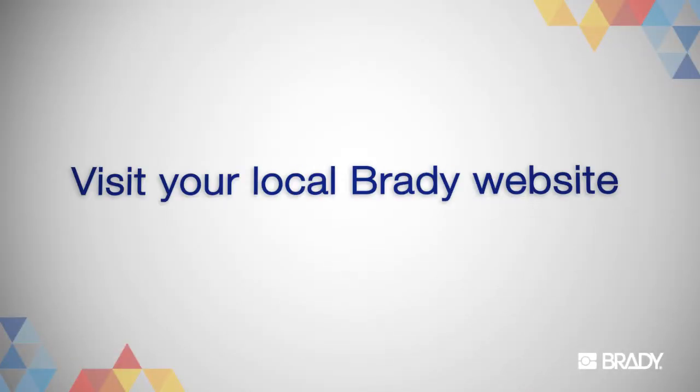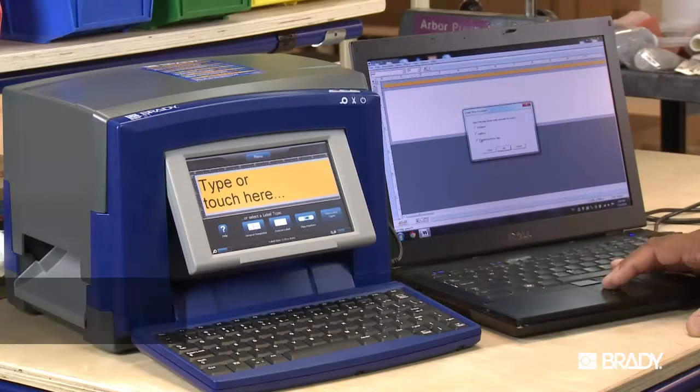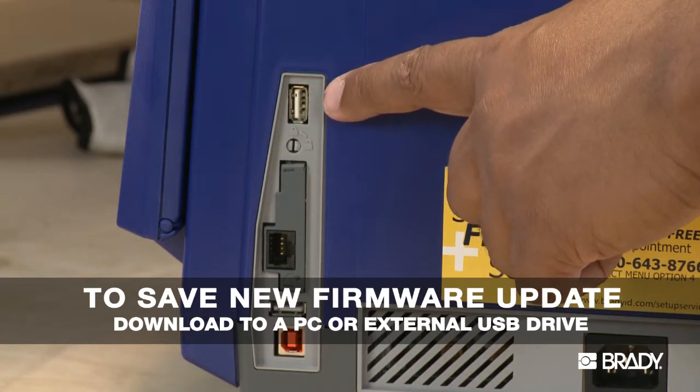Next, you'll want to visit Brady's website to download the new update. You can either save it to your PC or to an external USB drive, depending on how your printer is set up.